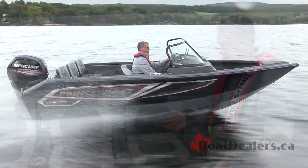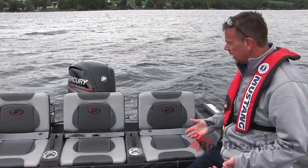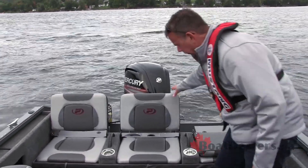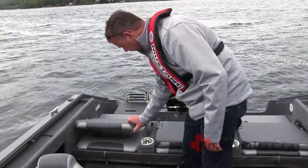The rear flip-up bench on this 172 Sport has been completely redesigned for 2019, and I like the accent treatment of the Princecraft logo with the red and black treatment through it. Simply fold the three seats down — nice and easy to use. By the way, super generous sizing; I'm a pretty big guy and I fit right in there perfectly.